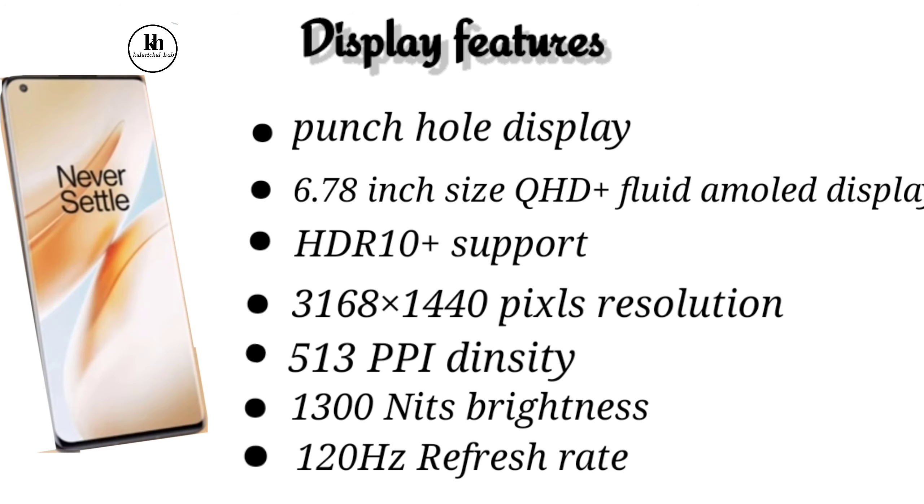The OnePlus 8 Pro has a punch hole display. Display size is 6.78 inches, QHD Plus AMOLED display, HDR10 Plus support, 3168x1440 pixel resolution, display density of 513 pixels per inch, and 6300 nits brightness.